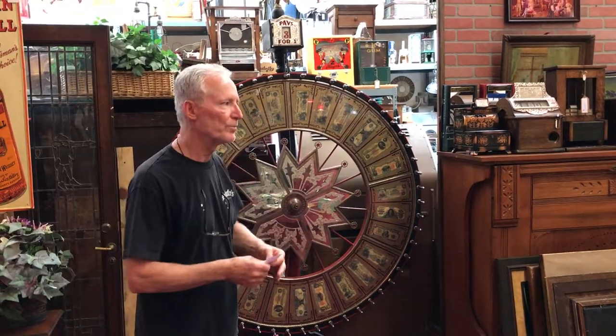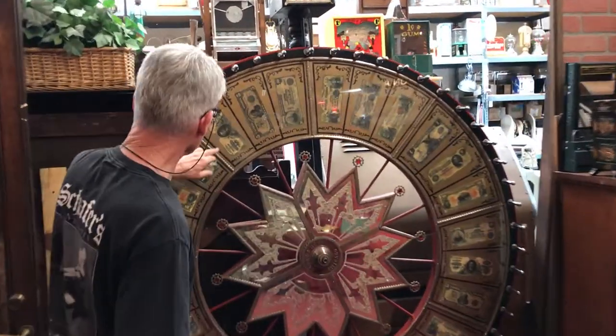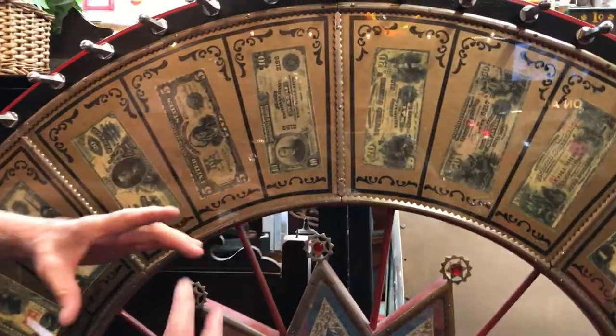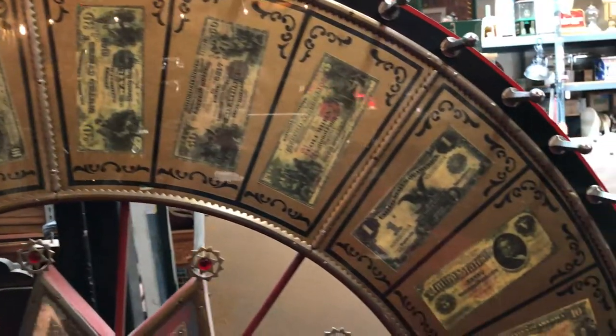Now somebody over the years has converted this to a money wheel, and as Jeff comes up here you'll see that they put old school — they put confederate money, old fives. So this is that old large bill money they've put in, and they've done a nice job putting this money in here.